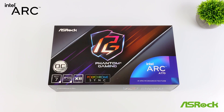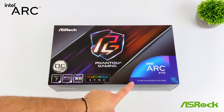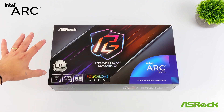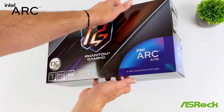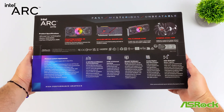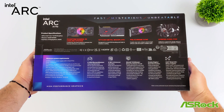Hey, what's going on everybody? It's ETA Prime back here again. Today we're going to be taking a look at and testing out the Intel Arc A770 Phantom Gaming 16GB Overclocked version from ASRock. If you're familiar with the Intel Arc series of GPUs, you know that Intel has really been working on driver updates to improve performance across the board with all kinds of games, and recently we got a really nice one in August.